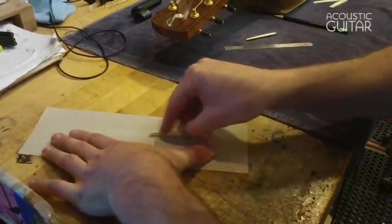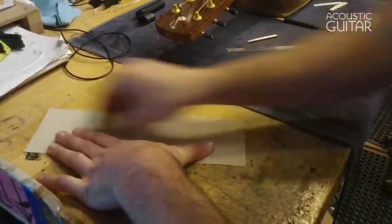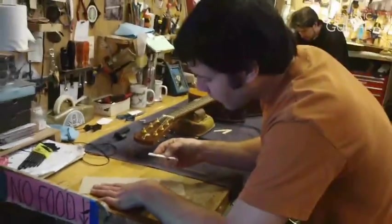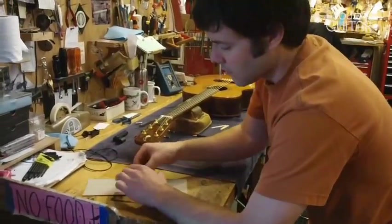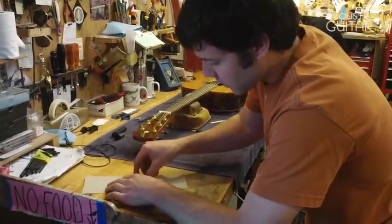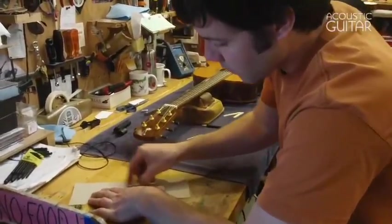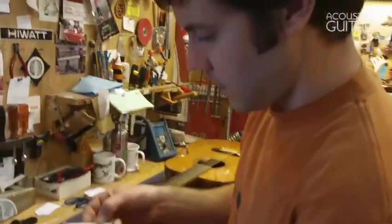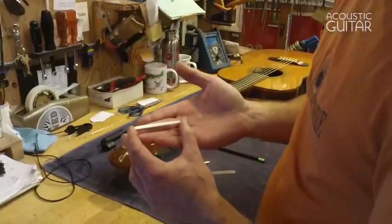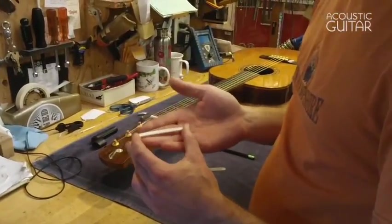I check along the way to make sure things are sanding evenly. You can put pressure on one end more than the other to control how much material you remove on one end versus the other. I've just hit my line, and now I'll pop it back in the guitar and string it up and see if I'm at the right action.